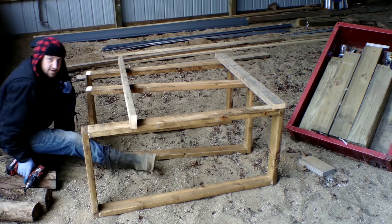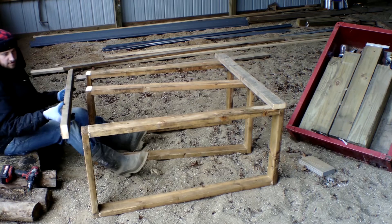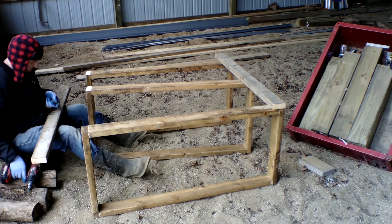I got my three frames built. My next step is to connect the three — what I'm gonna do is just do each end of them for now.